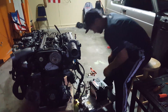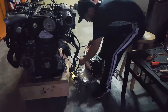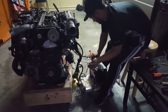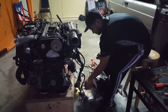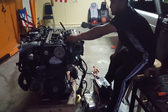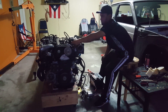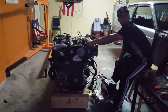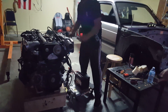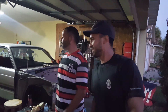We did the wiring like always. We've got the 2JZ twin turbo — good.